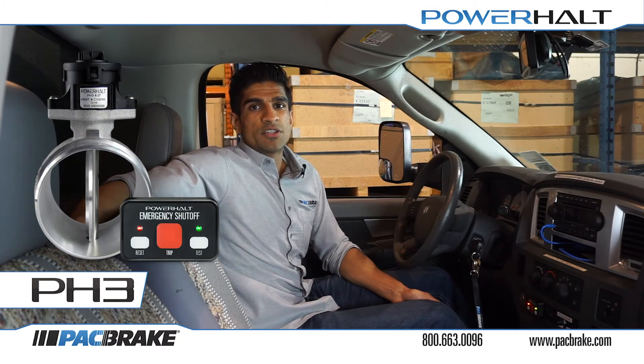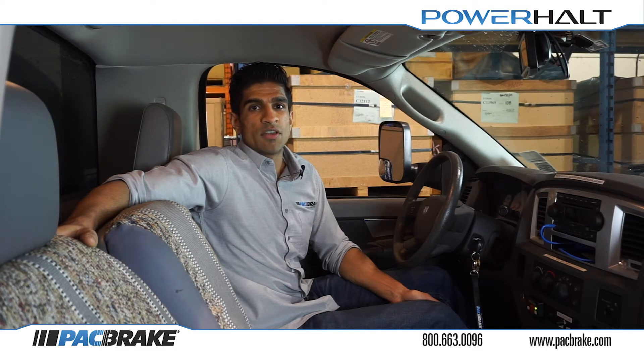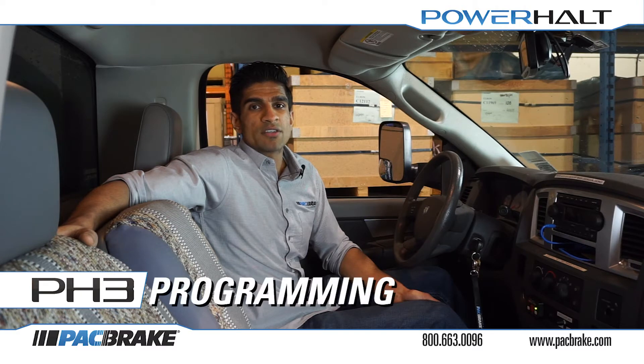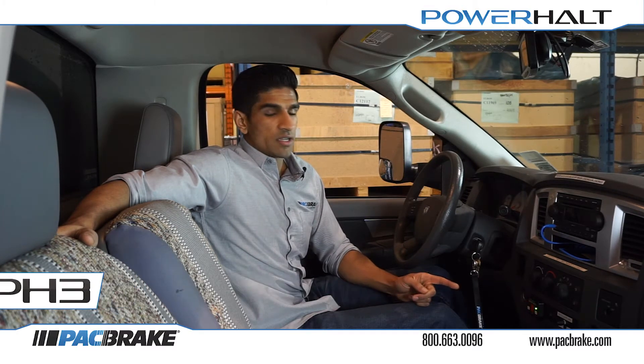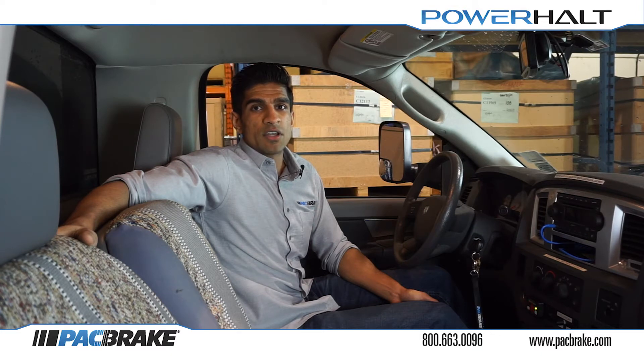Hello and congratulations on the purchase of your Powerholt 3 Air Intake Emergency Shutoff Valve by Packbrake. My name is Paul and today I will be showing you how to program and test the trip speed of your system, as well as introduce you to some of the other functions available to you. For the PH3, the programming and testing is all done from within the vehicle cab where the switch panel is mounted and the operator has access to the accelerator pedal. Before we begin to program, it is important to identify the safety shutoff speed, or the trip speed, for your vehicle.